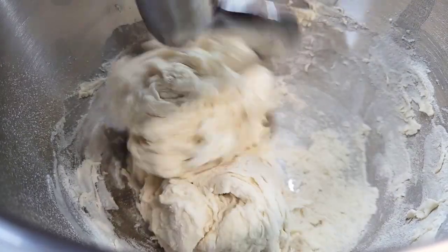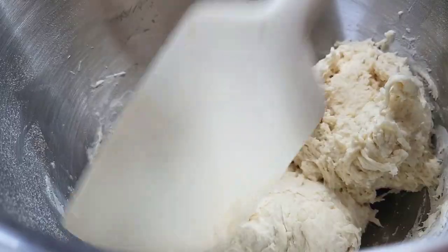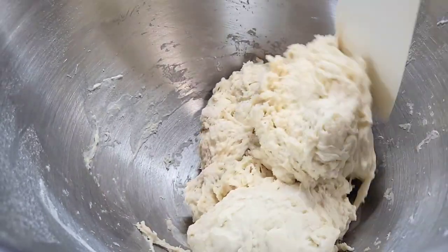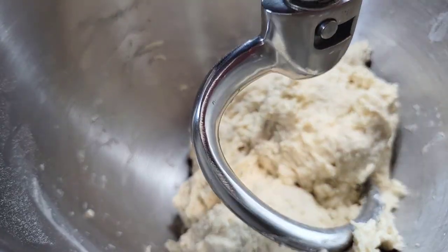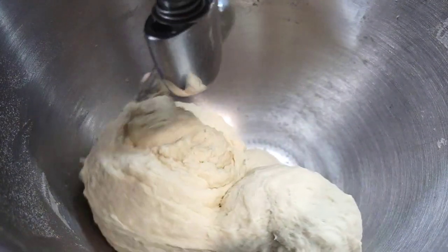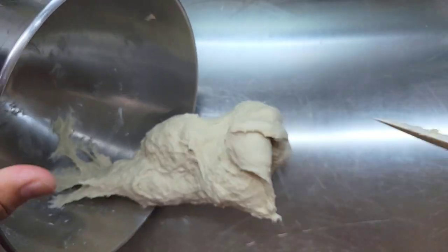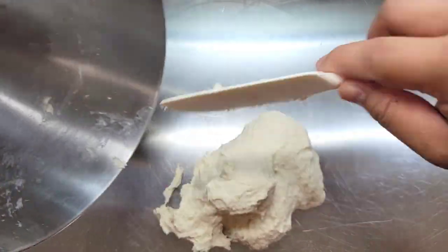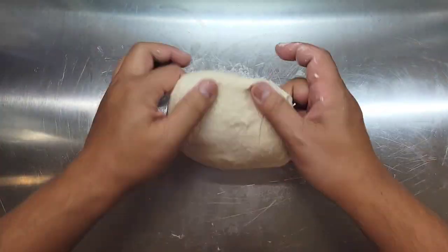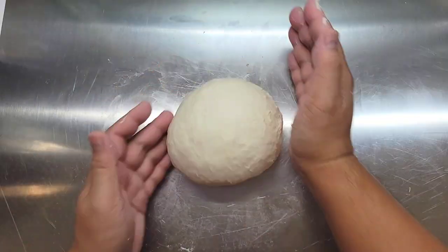Let this run on speed number two for about a couple of minutes until it all comes together, then scrape down the side of the bowl to make sure everything gets evenly incorporated. The hydration percentage of this dough recipe is 70%. That is a great all-around pizza dough for Neapolitan style, New Haven style, and even Detroit style pizzas. Whenever you're dealing with a high hydration dough, this slap and fold method is a perfect way to get it to shape nicely.